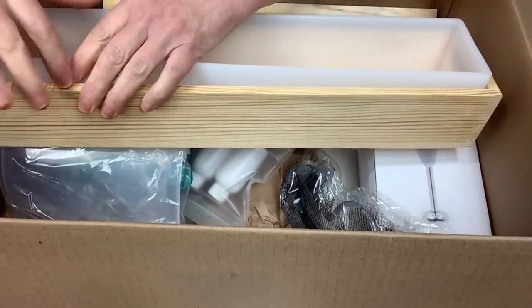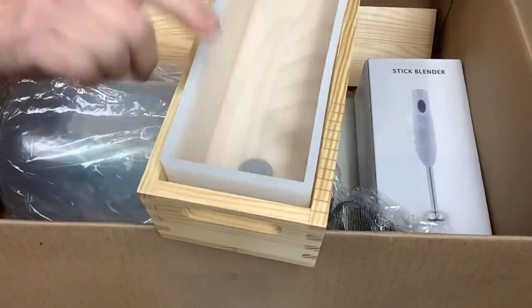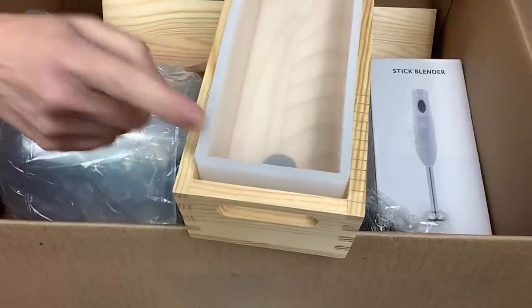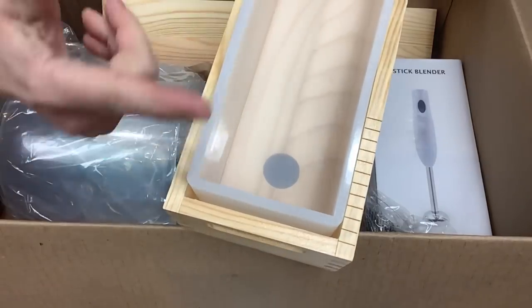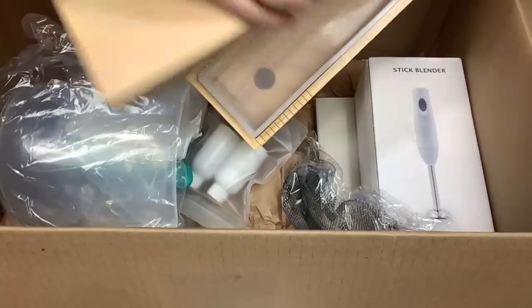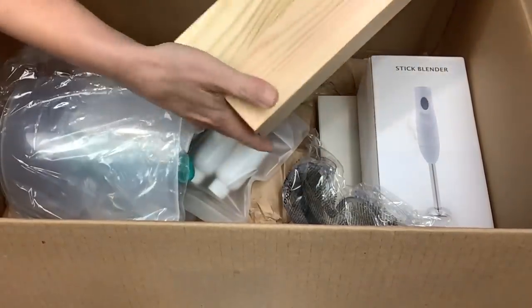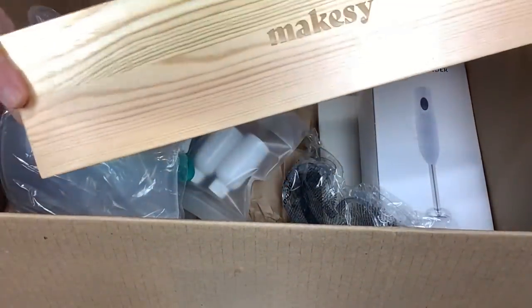This mold even has handles on the end - it's fabulous. Looking at it, this looks like a standard soap mold - not skinny at all. It looks like a perfect standard size bar when you cut these. And this lid - I am just tickled. This mold is amazing.